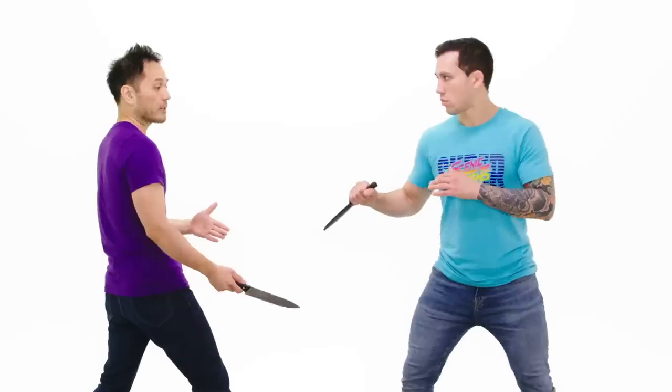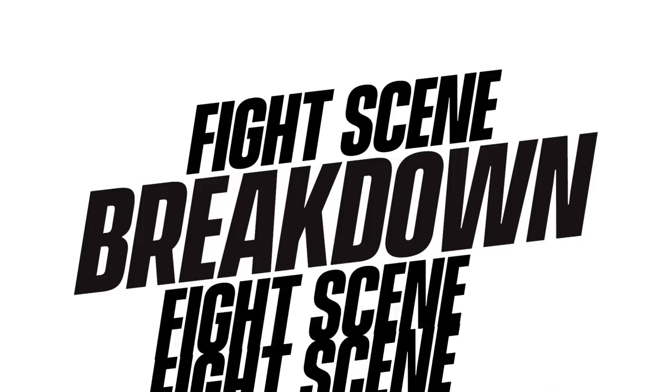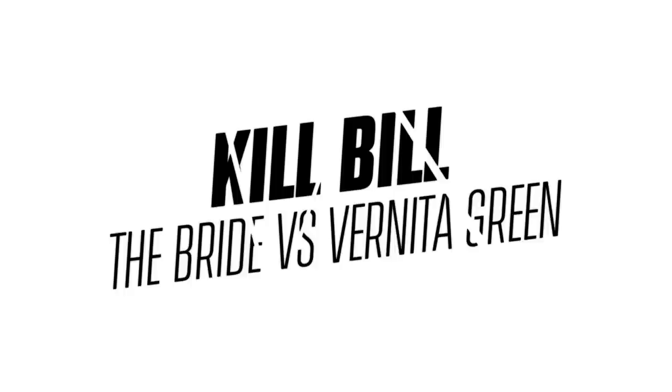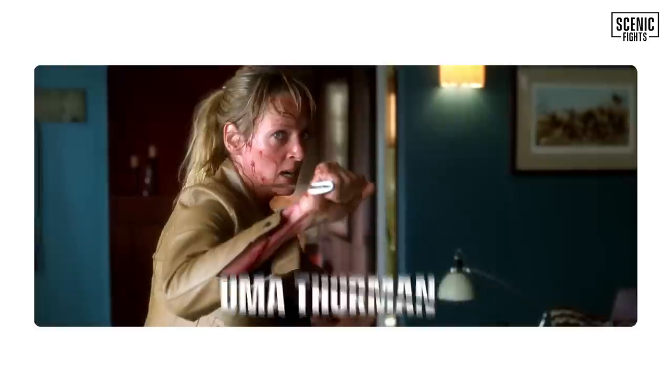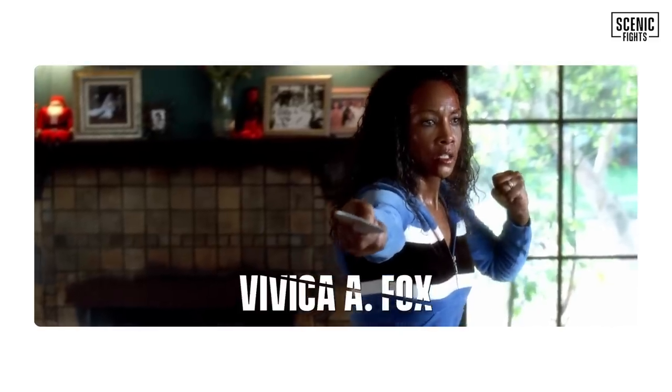I'm not standing in front of this person. I'm going to immediately start attacking, attacking, attacking. Welcome back to another episode of CNN Fights Fight Scenes Breakdown. I'm Chad Vasquez. I'm Logan Lowe. And today we're breaking down the 2003 Kill Bill Vol. 1 starring Uma Thurman as the bride and Vivica A. Fox as Bernita Green. Let's not waste any time and get into it.